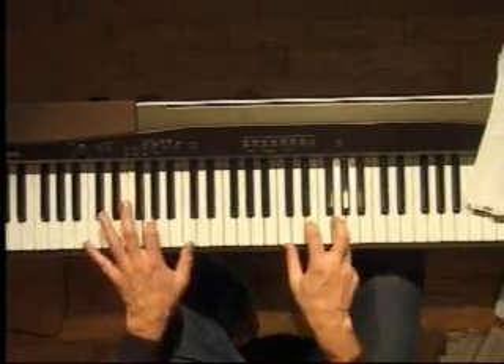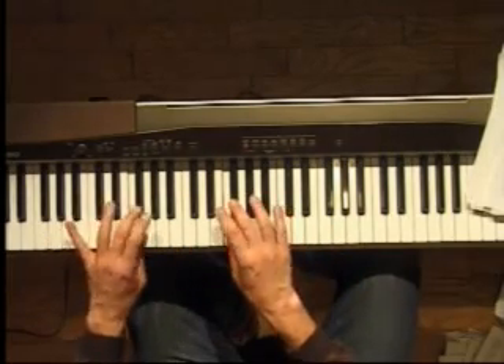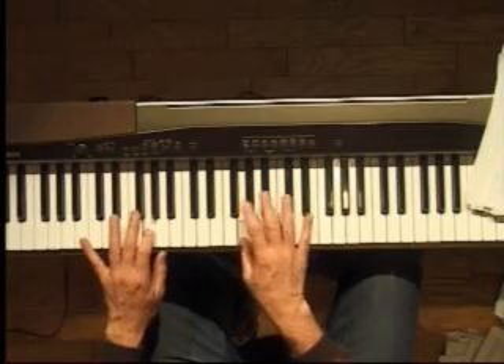And then when I do my turnaround, both hands are going to go F, F sharp, G.